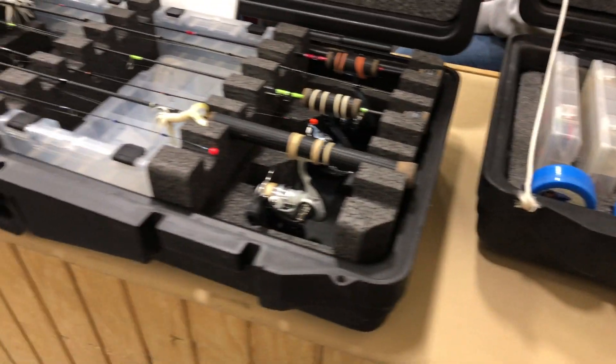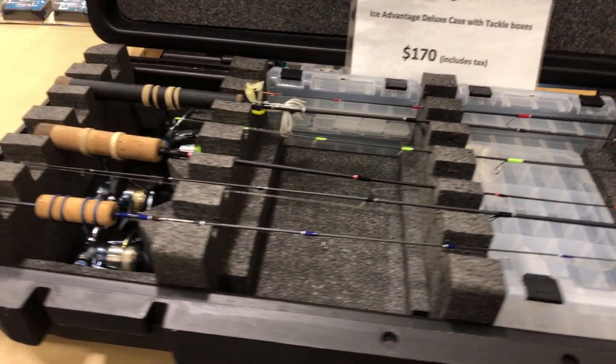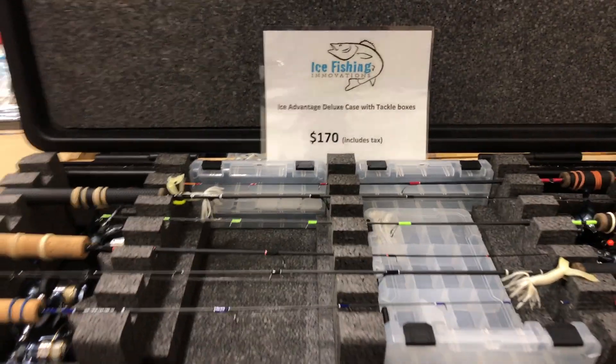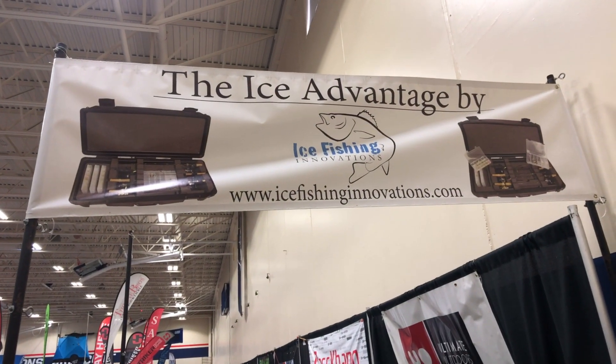Or you can go back to the log board — whatever you want to do. There are a lot of options available. Once again this is from IceFishingInnovations.com and you can go to the website to find out more information. Maybe pick one up for the upcoming ice fishing season. I'll see you next time.